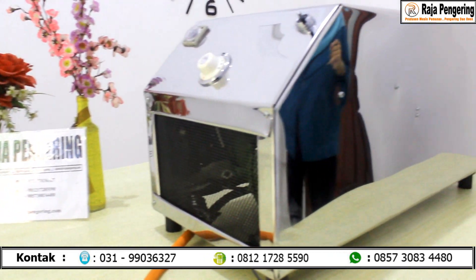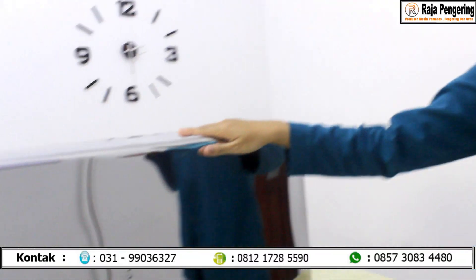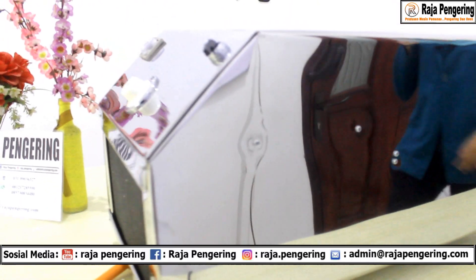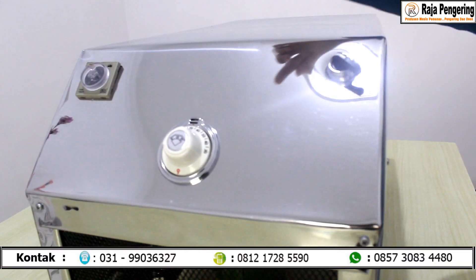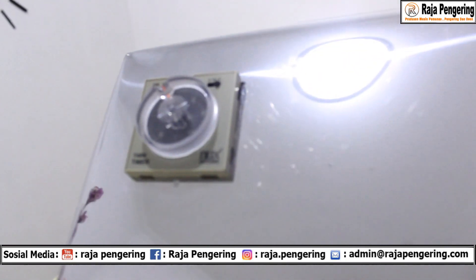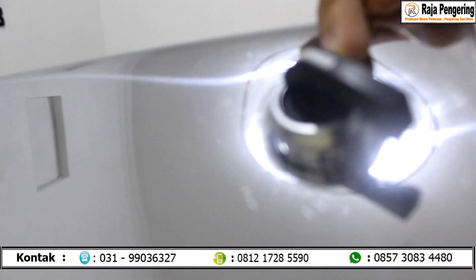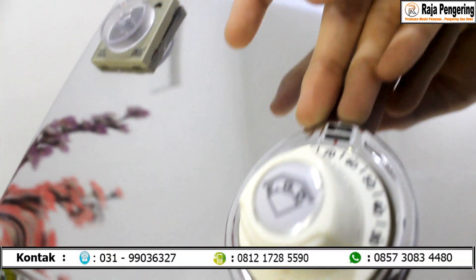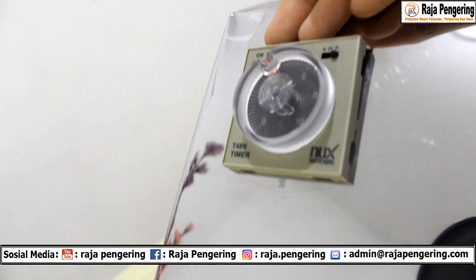Mesin pemanas ruangan ini dilengkapi dengan bodi yang full stainless steel — mengkilap. Mesin pemanas ruangan ini juga dilengkapi dengan komponen panel. Komponen panelnya ada tombol saklar, thermocontrol, dan timer. Tombol saklar fungsinya untuk menyalakan dan mematikan mesin. Thermocontrol fungsinya untuk mengatur suhu yang ditentukan. Timer fungsinya untuk mengatur waktu yang ditentukan.